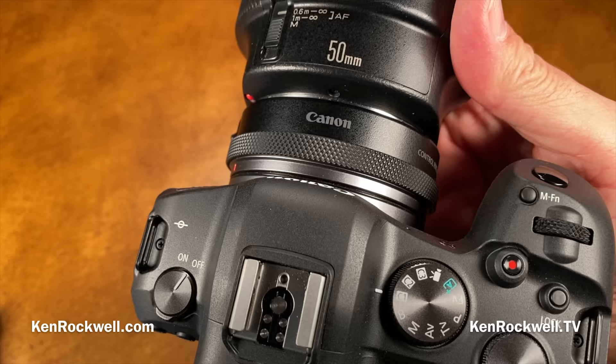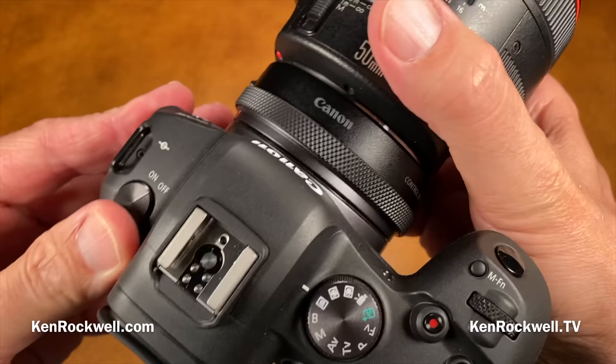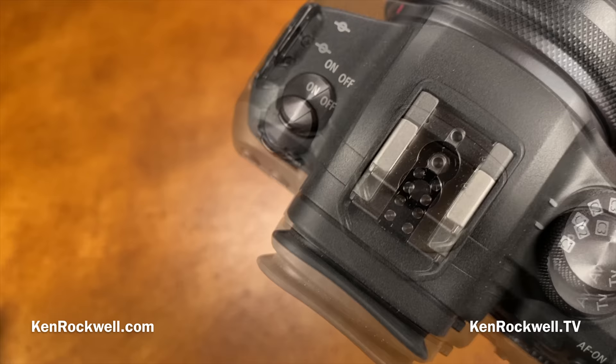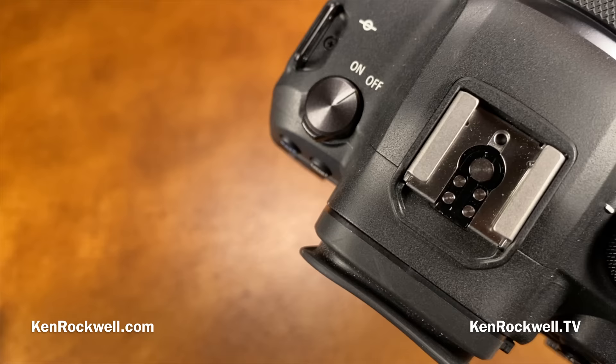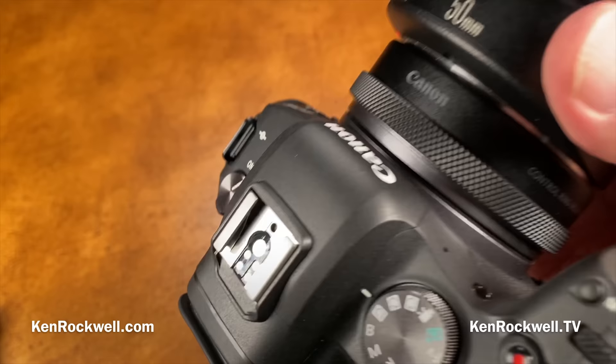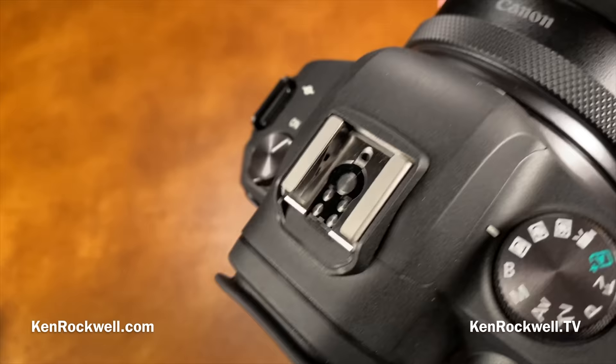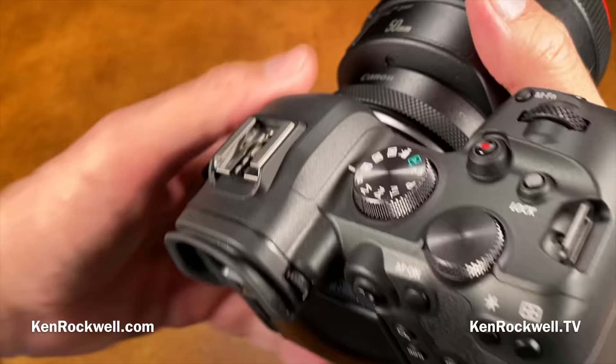The advantage of HEIF is that it's more mathematically elegant — you can store 10-bit images in about the same file space as 8-bit JPEGs. Beyond that I don't use it, as it's not sufficiently standard. You also have CR3 RAW. The dual pixel CMOS AF2 covers the entire frame and can detect people, mammals, and bird faces, automatically figuring out which is which — whereas Sony requires you to go into menus to assign it to look for animals or people.